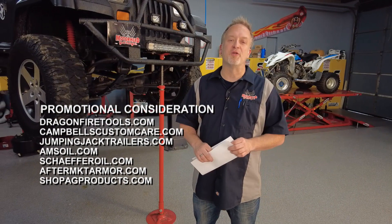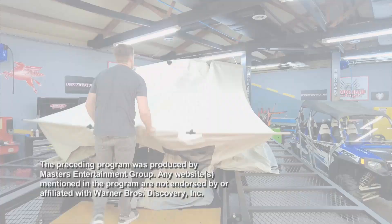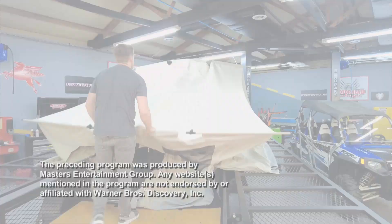Now, you don't have to have a collector or classic car to be our Motorhead of the Week. You just have to love cars. Send us a note at MotorheadGarage.tv. A special thanks to Bob Burton and all those who served our country. And we wanted to thank you, the viewer, for tuning in to Motorhead Garage presented by DragonfireTools.com. We'll see you again next week.